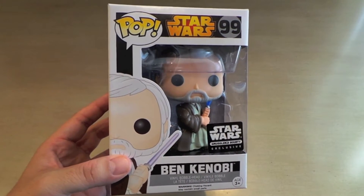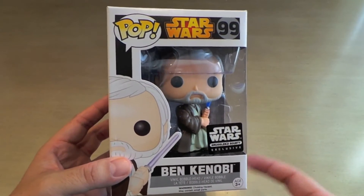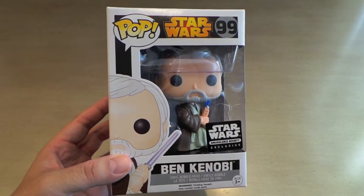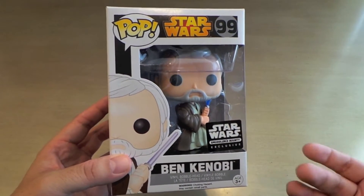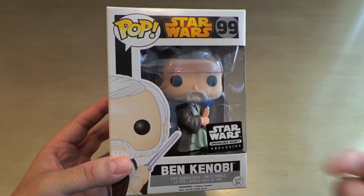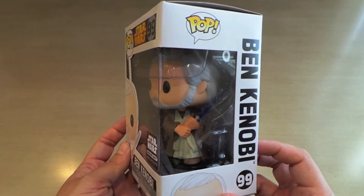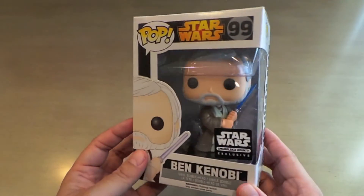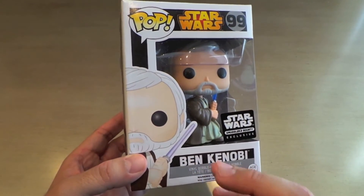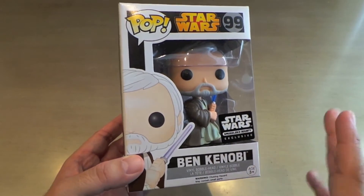The first pop is Ben Kenobi. Even though I think this is the best pop in the box, I'm showing it to you first because Funko spoiled this one — they let us know it was going to be inside the box. I looked anyway because I know that eventually somebody would spoil it on Facebook, Tumblr, or here. That said, I think this is a really cool pose for him. I'm really happy they chose to do one with a lightsaber out like this. Kind of weird though that his lightsaber looks purple on the box — that just makes me want a Mace Windu pop so bad. They have such minor Star Wars characters out but no Mace Windu. Maybe it's a licensing thing, but I really want a Mace Windu.